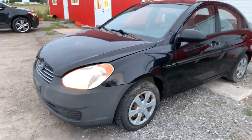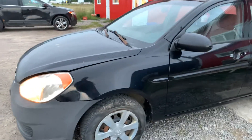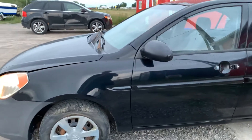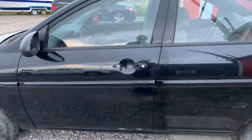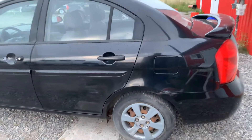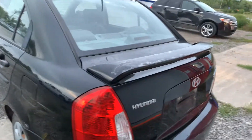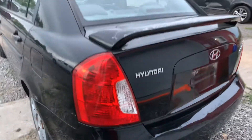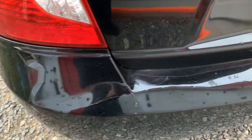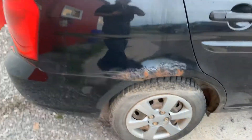2006 Hyundai Accent. The front bumper color does not match the rest of the car — it's more of a flat black. The handle is missing on the driver's door. There's a little bit of rust developing around the wheel wells, some clear coat off of the spoiler, and there is a crack in the bumper cover. Coming around, some more rust around the wheel wells.